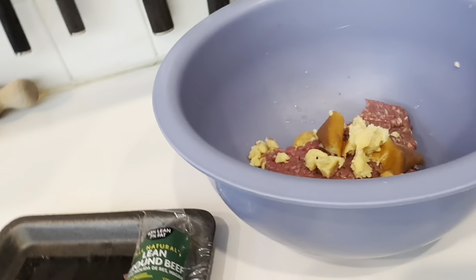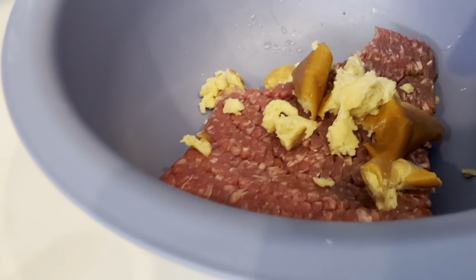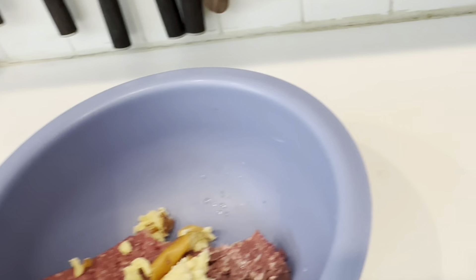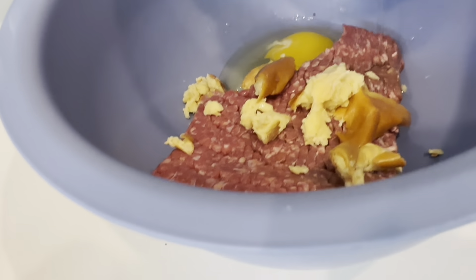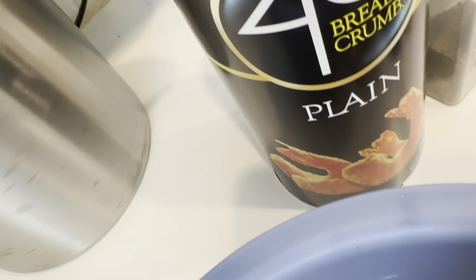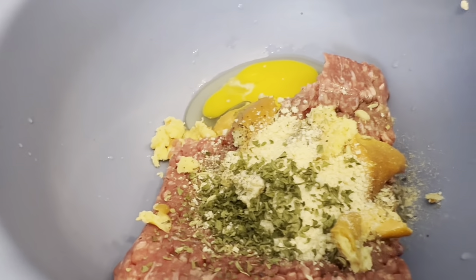Now I'll be making the meatball. So far I have the rest of the ground beef, some bread — any bread — with a little bit of water to mash it, and one egg. I'll put the same spices: oregano, basil, and all that. This is ground beef, plain breadcrumbs, and spices. If you don't have all the spices, you can use whatever you have.